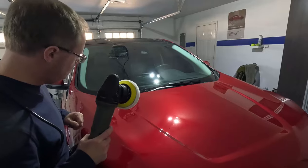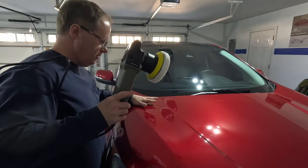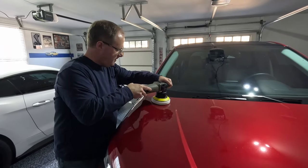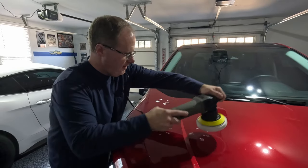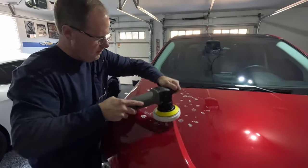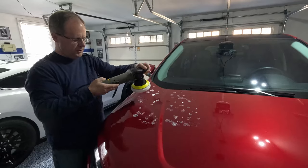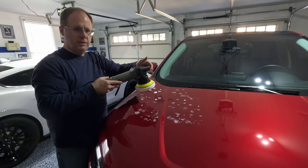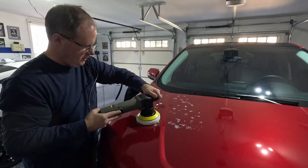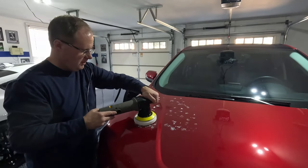Let's see where we want to start. This curve in the hood's a little tricky. I think I'm going to try to do this part here and then just roll over that. I've got the material in there. I'm going to start it on one and then get it spread out, then rotate it up to probably about four and see how that goes. Start with the unit on there — I'm not adding any pressure, just the weight of the unit. Hold it tight, control it, and hope this works.